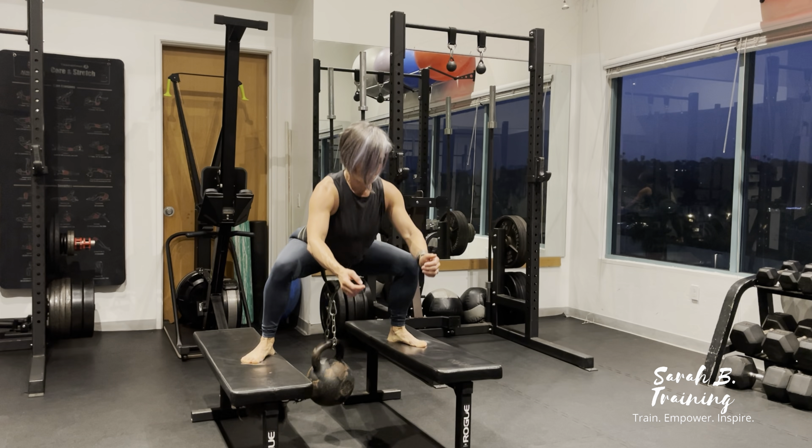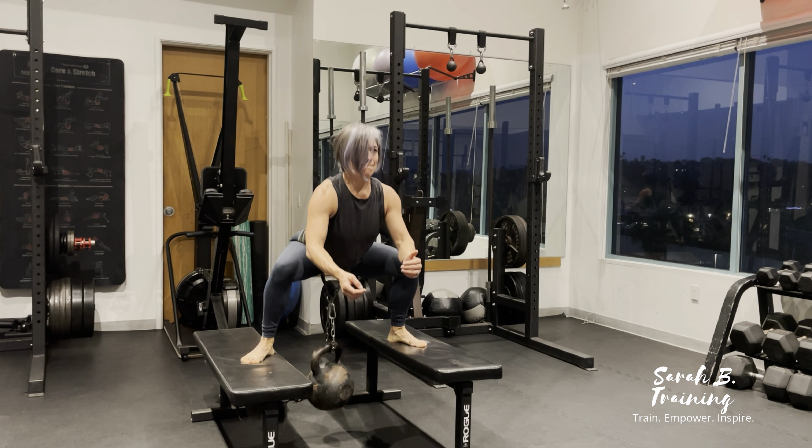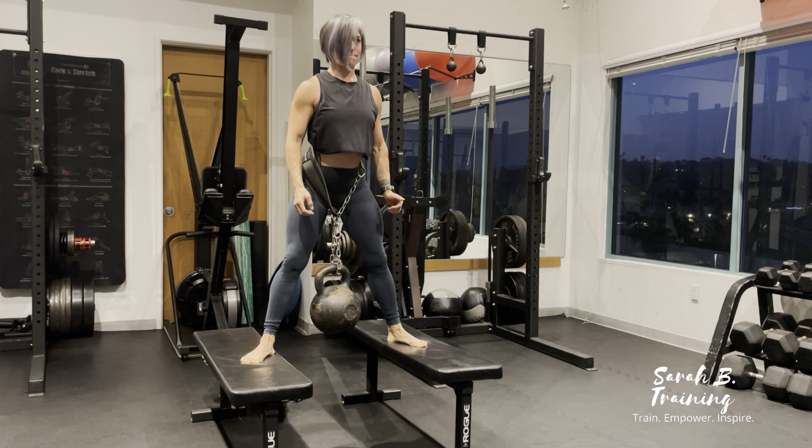Make sure those shoulders do not round forward. Reach those hips back into the squatted position. You have total control with the legs now, and then straight back up.